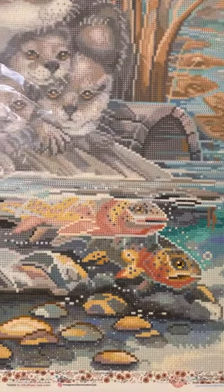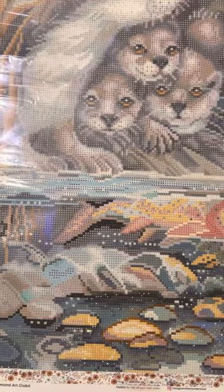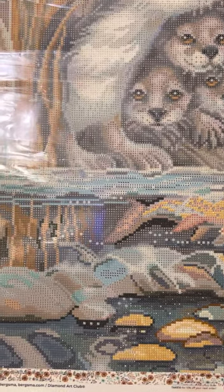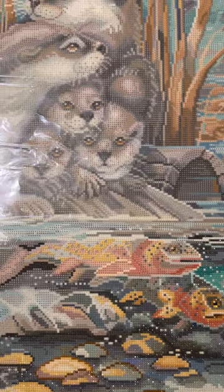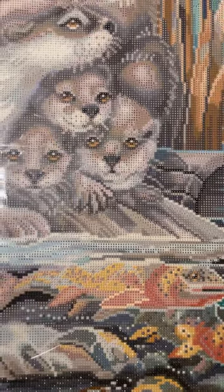Anyway, here is my update for the canvas along with me, number three. I have been trying to work on it a bit more and get some more done on it. So far though, I think it looks really beautiful. I love the colors and I love how it's turning out. I hope you enjoyed the update. Please like and subscribe if you are enjoying these updates. Thank you so much and I hope you have a beautiful day.